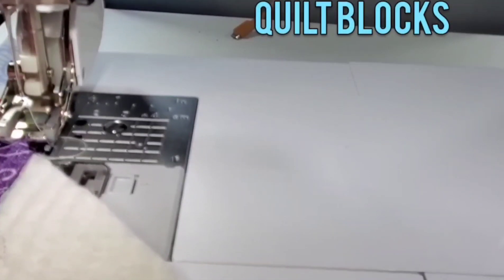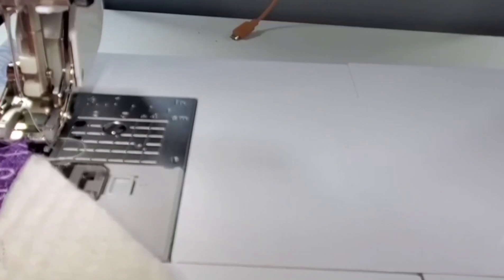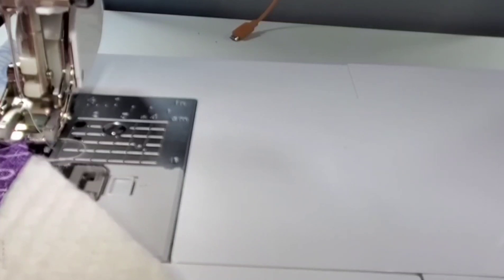Just working on a little new project. I guess you can call these quilt as you go blocks. I'm using up scrap strips from my stash and I'm just randomly cutting them two inch, one and a half inch, one inch strips. I have a piece of natural cotton batting and I've trimmed it to about six and a half by six and a half.